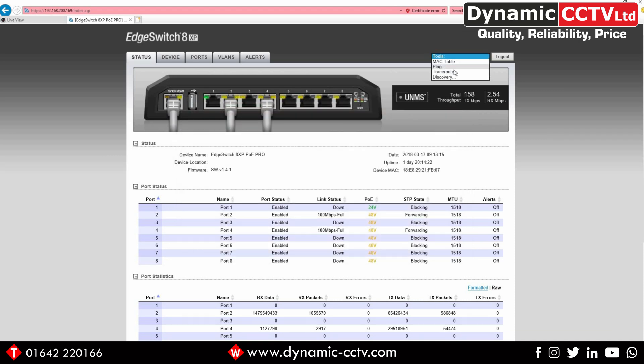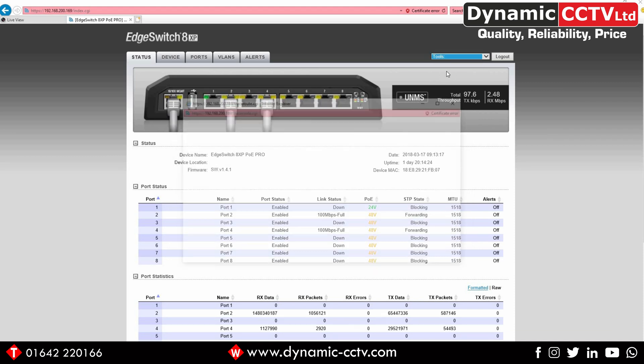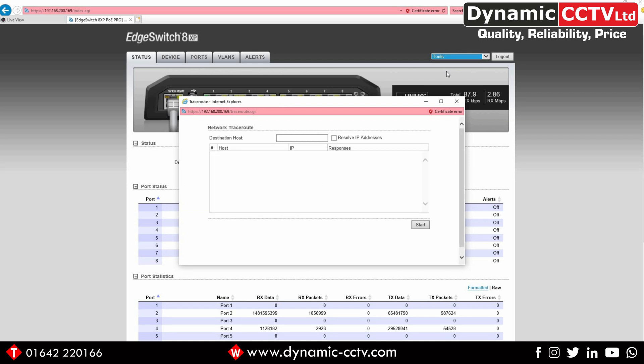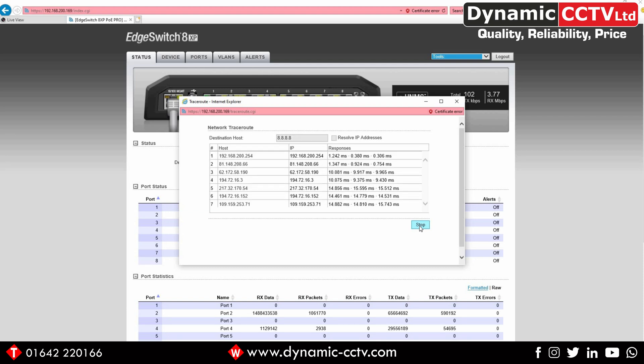There's also a traceroute tool that allows you to enter an IP address and trace the path to reach it. Using the Google DNS server and pressing start, we can see the path it takes to reach its location and the response time at each hop on the right. The first hop is our internal gateway, and all the addresses below are external hops on the way to the DNS server, with all response times displayed.